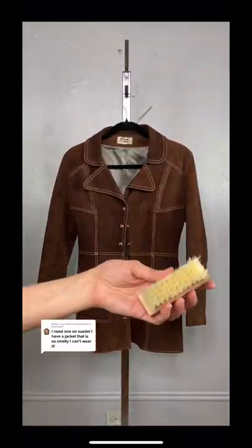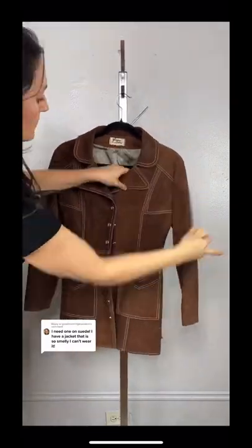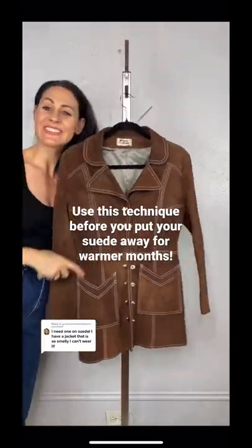Finish up by taking a bristly brush and brushing all over the coat following the grain to restore the suede's texture. Use this technique before you put your suede away for spring.